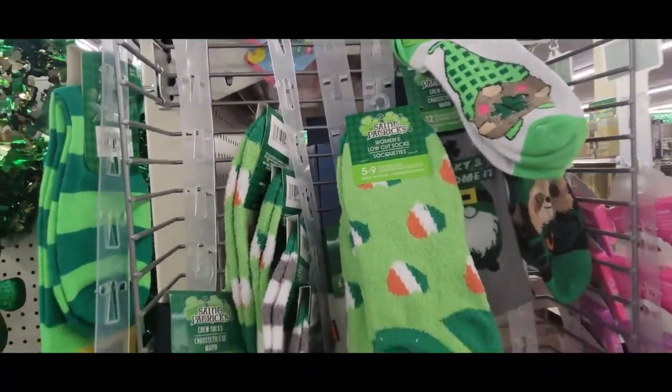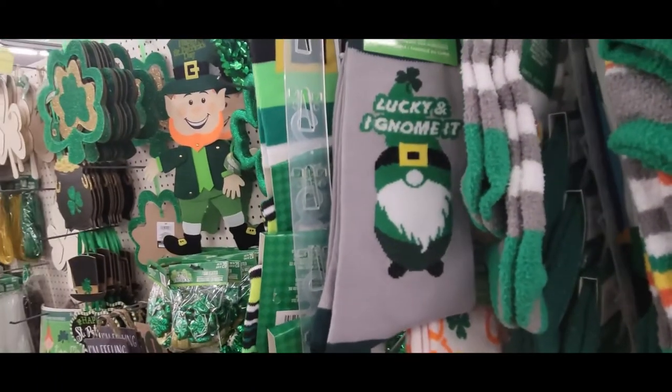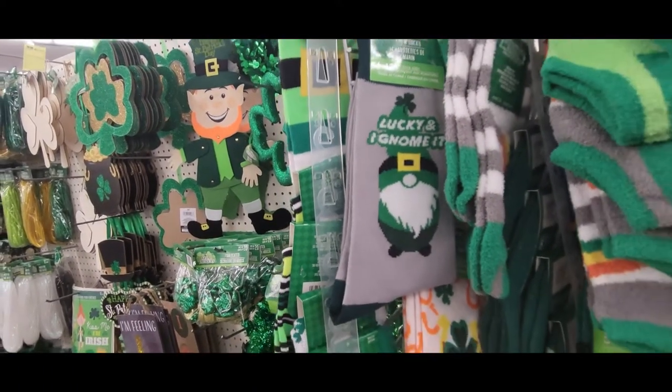And then they have the ankle socks. They're more like the chenille ones, and then these are the regular ankle socks.